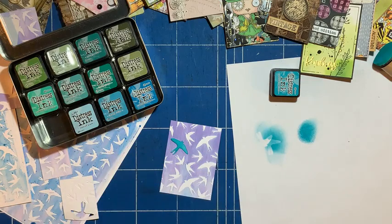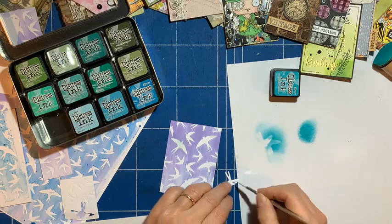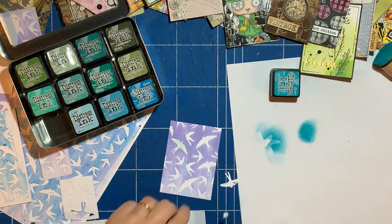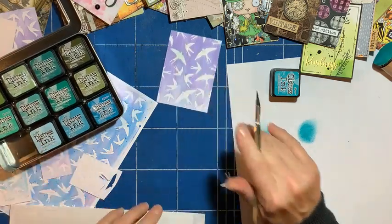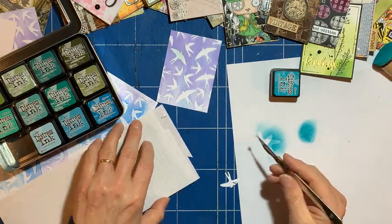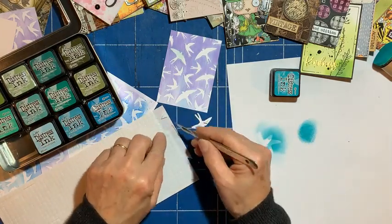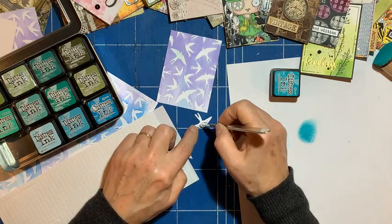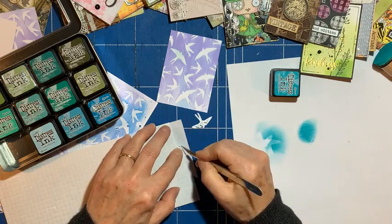Make him stand out even more by putting him on some foam pads. Oh, that's a bit big — let's cut these up. I like to slice them with my scalpel so they're the right size. And I just want another little long piece to go down the tail.